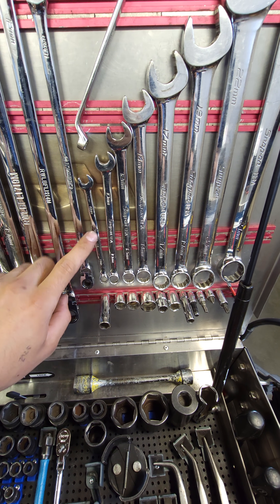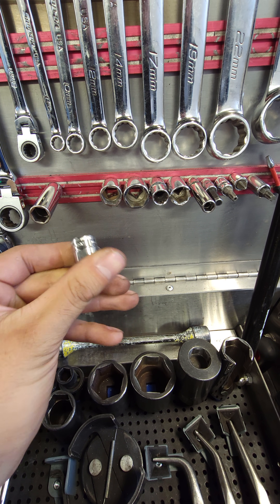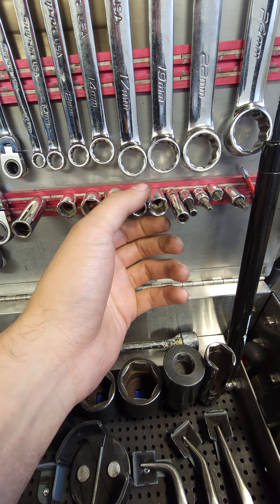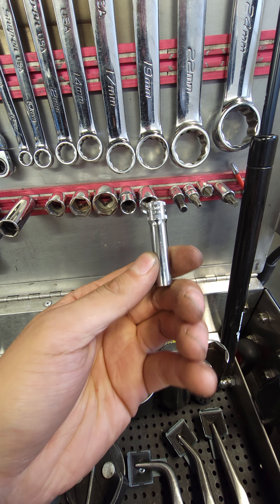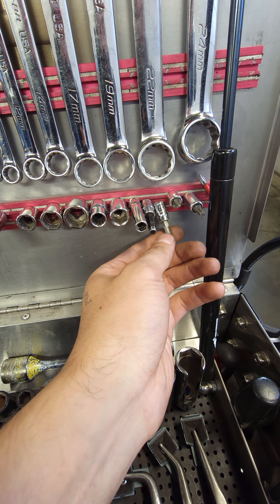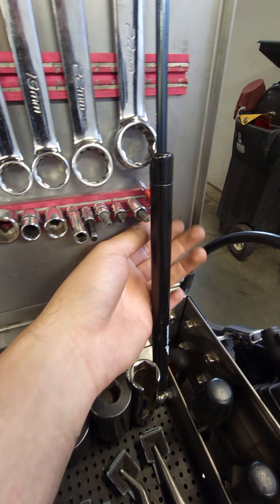We have the wrenches I use the most: 8, 10, 12, 14, 17, 19, 22, and 24. I also have some random sockets down here — an 11 for TPM sensors. These are shallow sockets from Snap-on: 12, 14, 17. I have a 10 millimeter 12-point for propeller shafts, a cutout socket for radiator drain plugs, a 7 millimeter just for a recall on sliding doors, an Allen bit for coil packs on older cars, Torx bit security for recalls, a Phillips number two for accessories, and a T30 for airbag recalls. I also have a bit here for the tool grid screws.